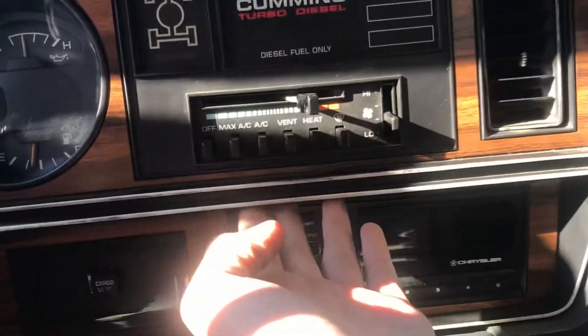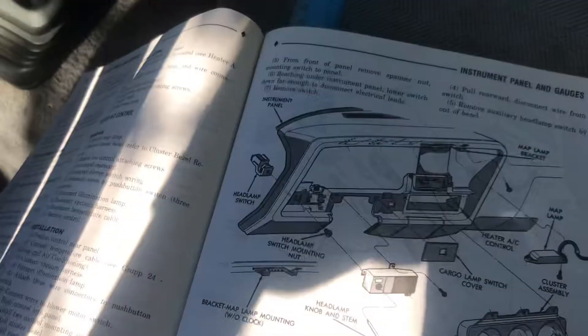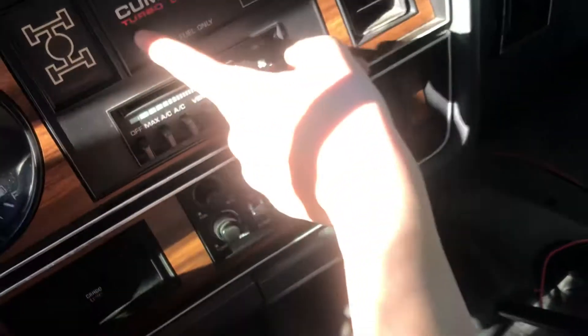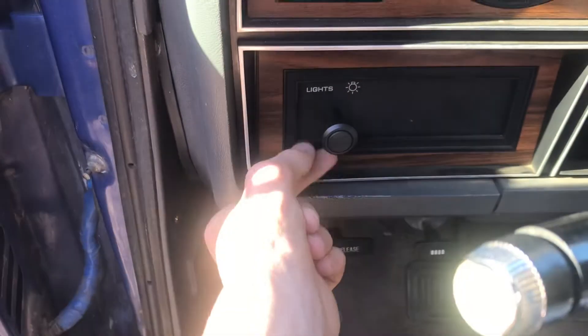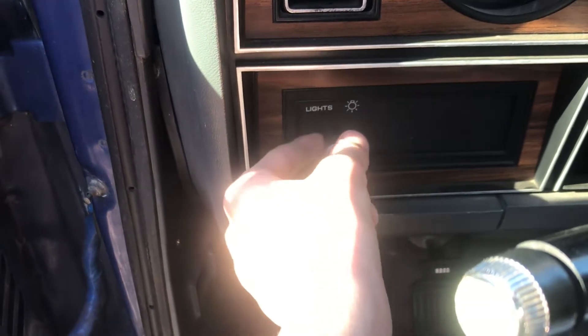There's one screw right here, and I'm pretty sure there's another screw on this side. Once you get that out, there are just some electrical connections right here. And then there are three screws holding this box in that covers the nut to hold on the switch. You take that box off, then you can get that nut off.